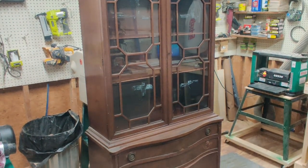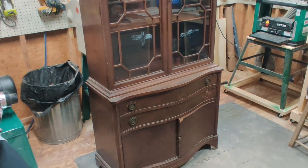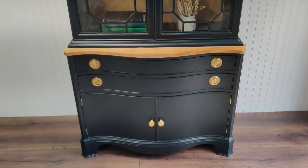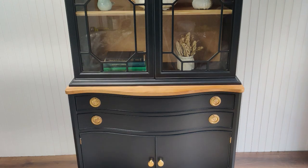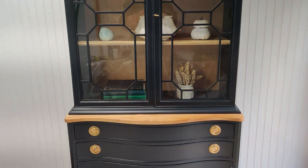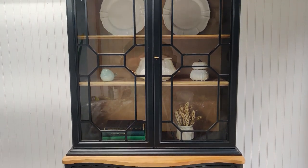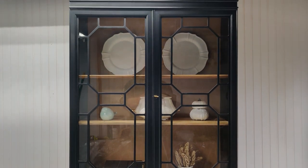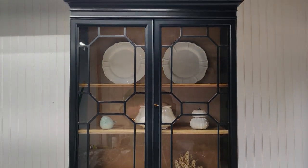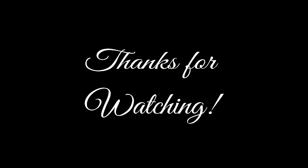Before I show you the finished piece, let's take a look back at this old tired china hutch that we started with. Here it is — I absolutely love the way this piece turned out. We were able to repair and restore all those little antique embellishments that made this china hutch what it was, and then refinish it and give it a modern feel. Let me know what you think in the comments below, and thanks for watching.